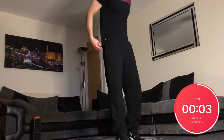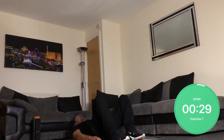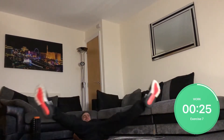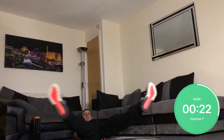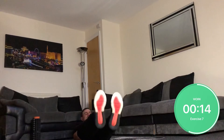Back on the deck for some leg spreaders. You're doing a six inch hold and you're spreading wide — 30 seconds of these, and you're already halfway there.